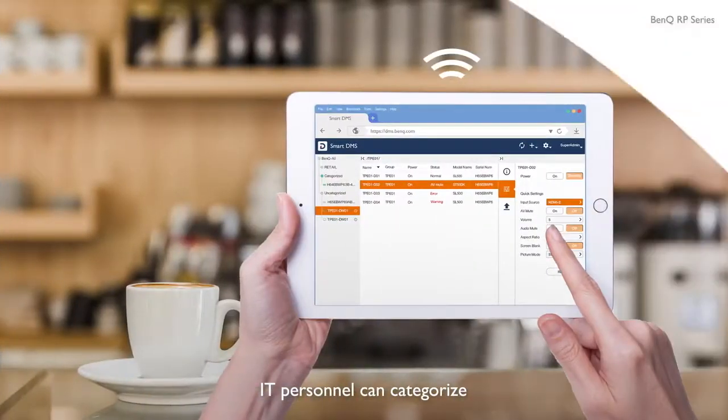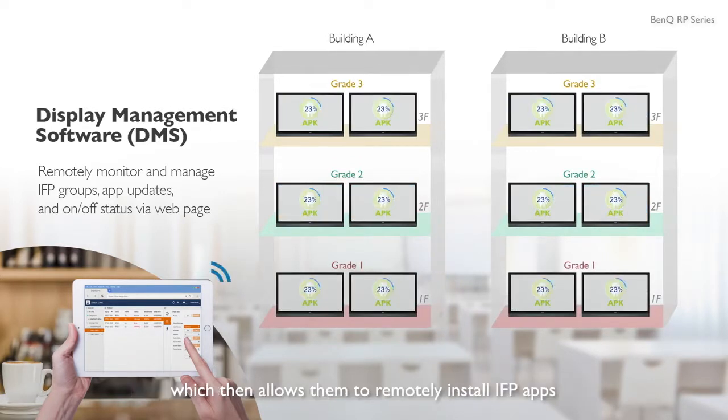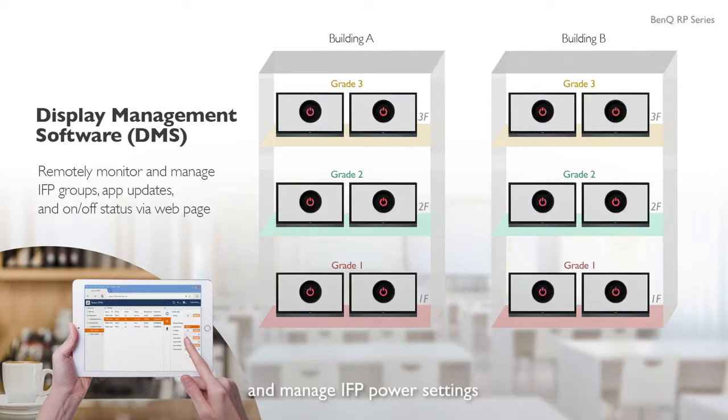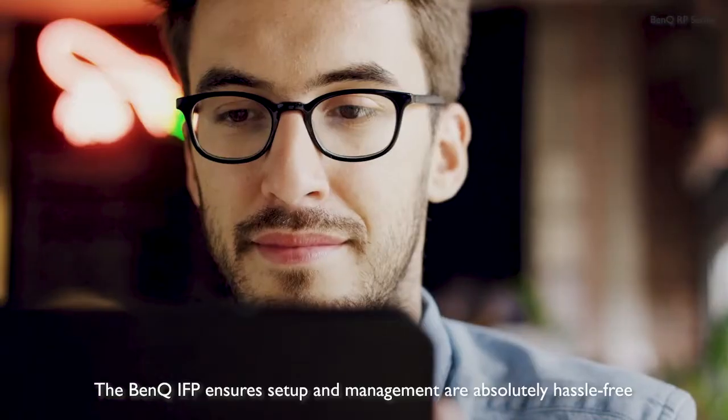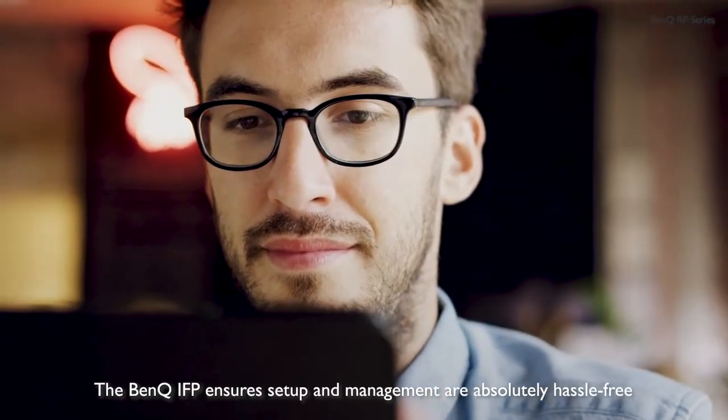IT personnel can categorize and group school IFPs via BenQ's display management website, which then allows them to remotely install IFP apps and manage IFP power settings. The BenQ IFP ensures setup and management are absolutely hassle-free.